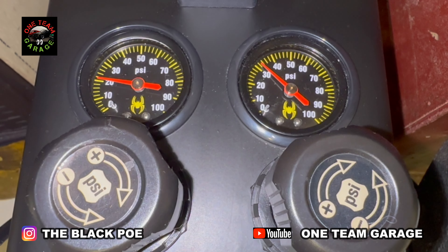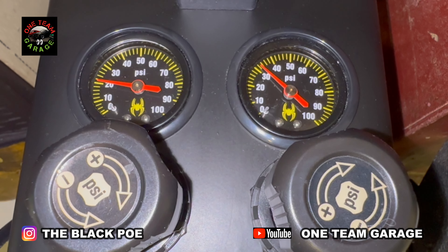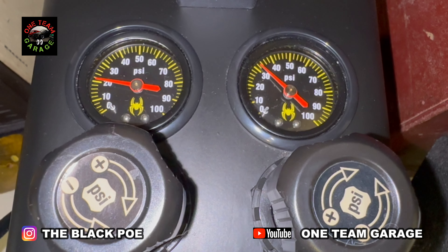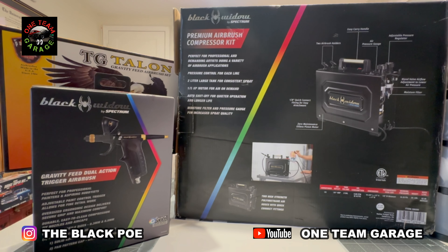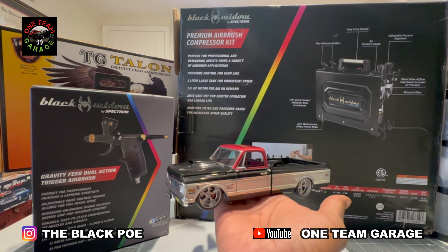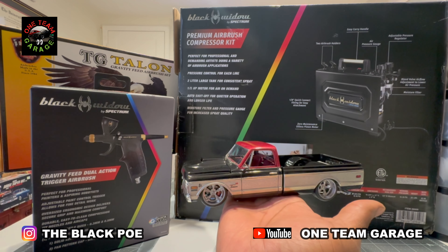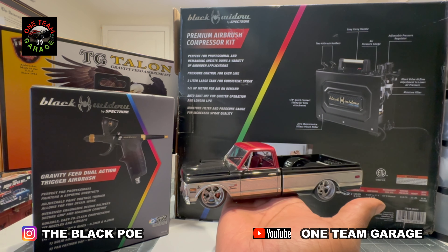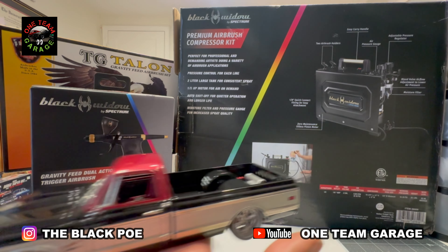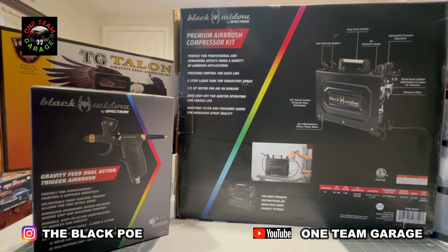As you can see, I've got my pressures on two different lines — one is at 20 PSI and the other is at 32 PSI. I ran two airbrushes at the same time and the pressure stayed the same. So with this new compressor I was able to hook up my Paasche and my Black Widow at the same time with no loss of pressure at all, just the kicking on and off of the compressor. And look at my results — this truck was sprayed with this compressor using both of these airbrushes. In my personal opinion, I think Black Widow has a winner on their hands with this premium airbrush compressor kit, and when you combine it with the Black Widow trigger airbrush, you've got a perfect match, hands down.